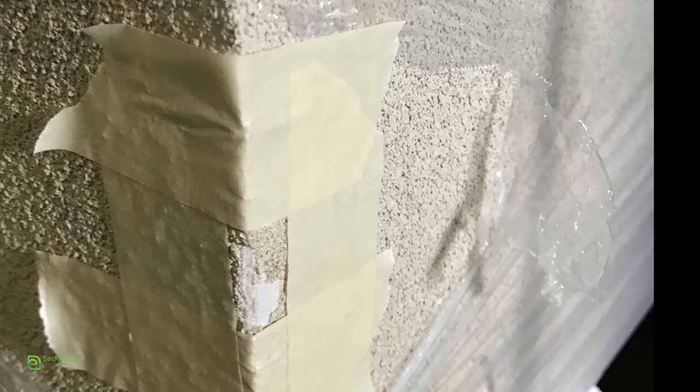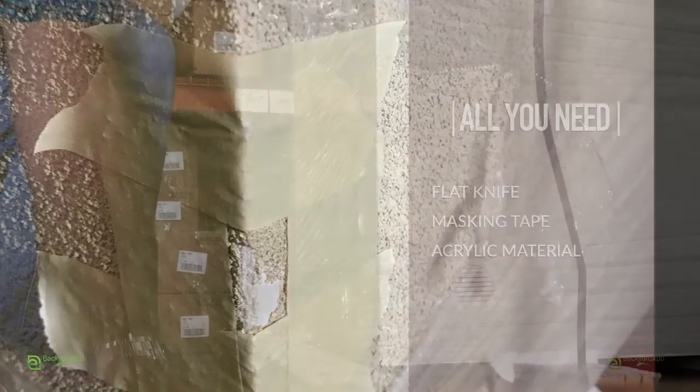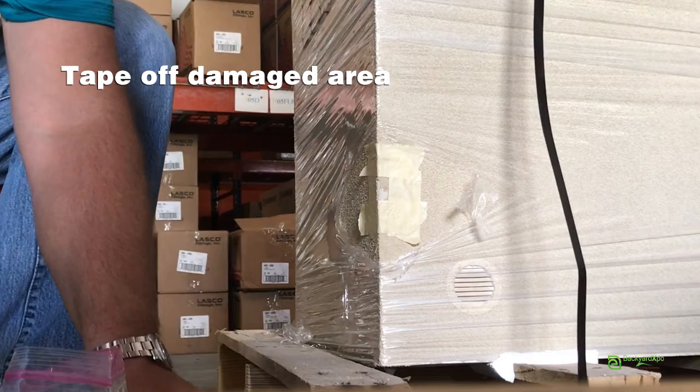Repairing a minor damaged area is simple to fix. All the tools you need are listed on this video. Tape off the damaged area, preventing wet material from getting on dry material.